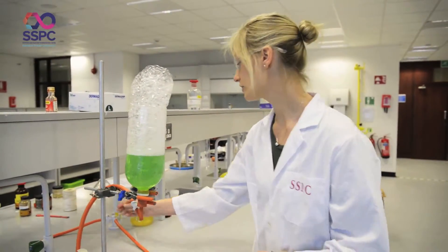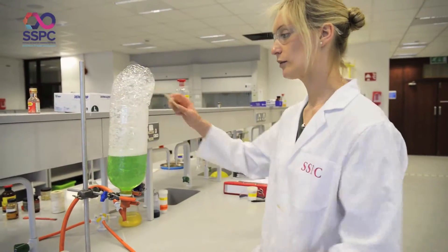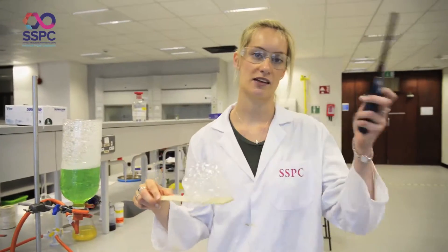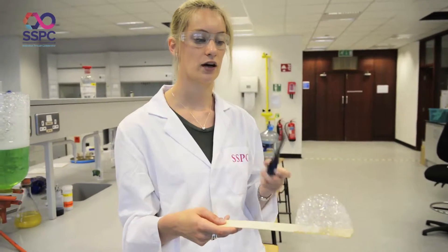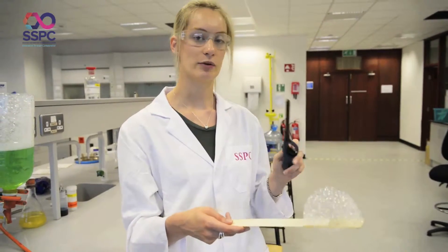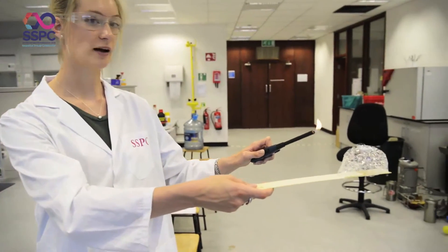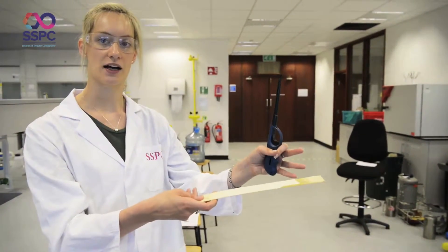We're used to seeing bubbles that we blow as children — we create these bubbles and set them off. In those bubbles we have a mixture of all different components of air and our breath. But in these bubbles we have pure methane gas. This clearly and dramatically illustrates how a very small amount of gas can produce a very, very big flame.